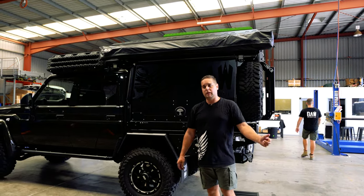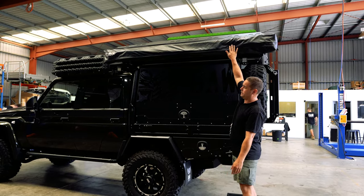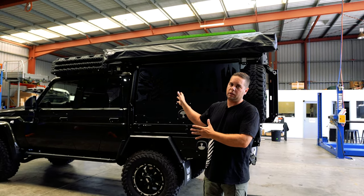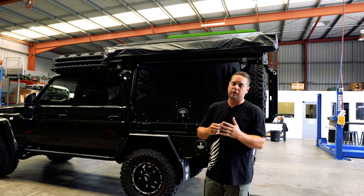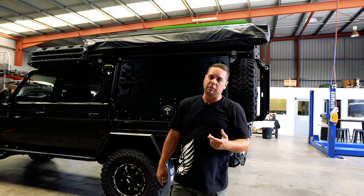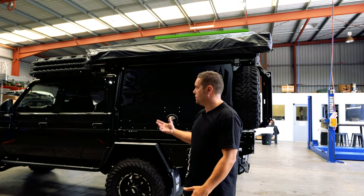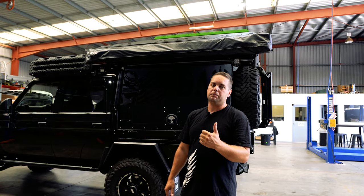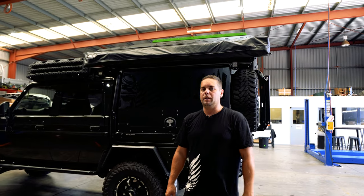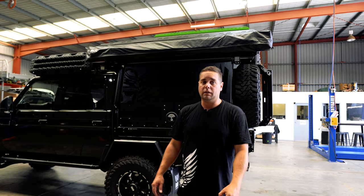Thanks so much for watching guys — that was a quick overview of the RT1 and the new Boss Aluminium 270 awning. All of this gear is available through us at BAW Automotive — we are the Queensland distributor, so if you're looking for something like this, send us an email or give us a call. If you enjoyed the video, give us a thumbs up, subscribe to the channel, and hit the notification bell so you're updated with any future videos. Thanks so much — we'll see you in the next one.